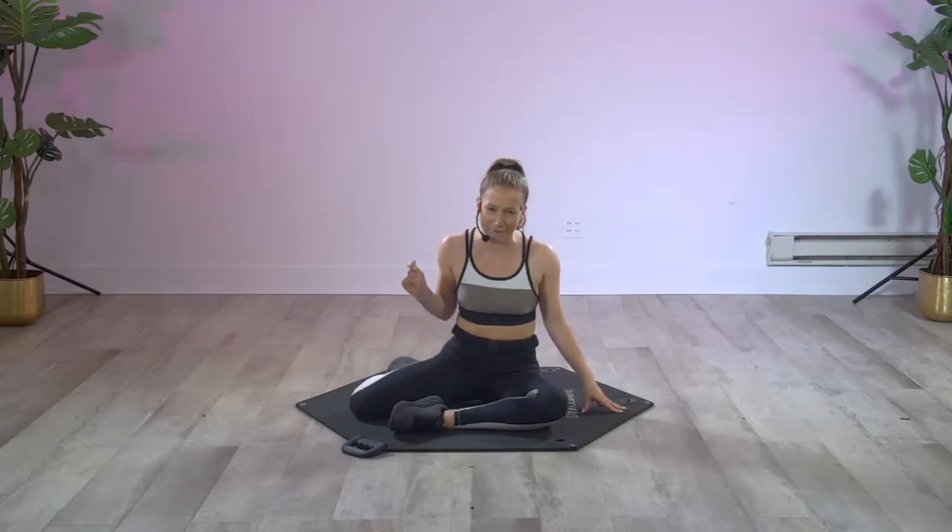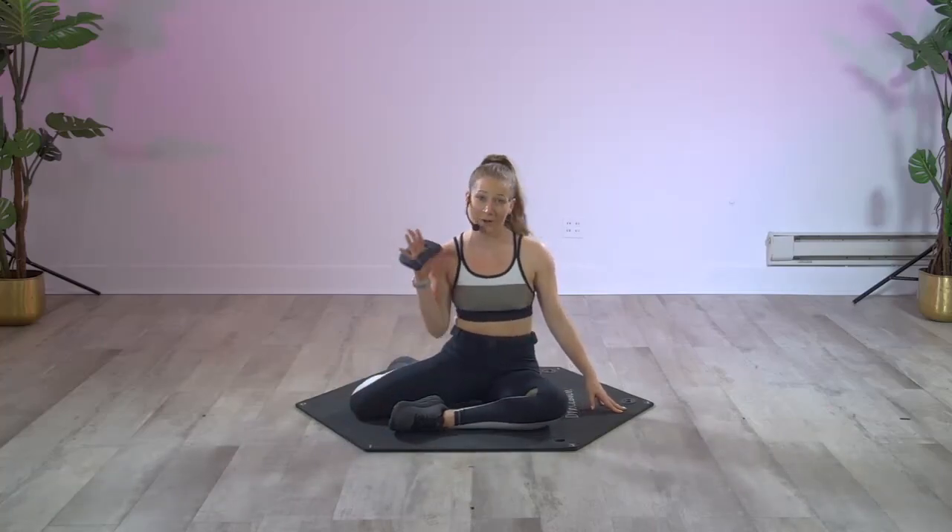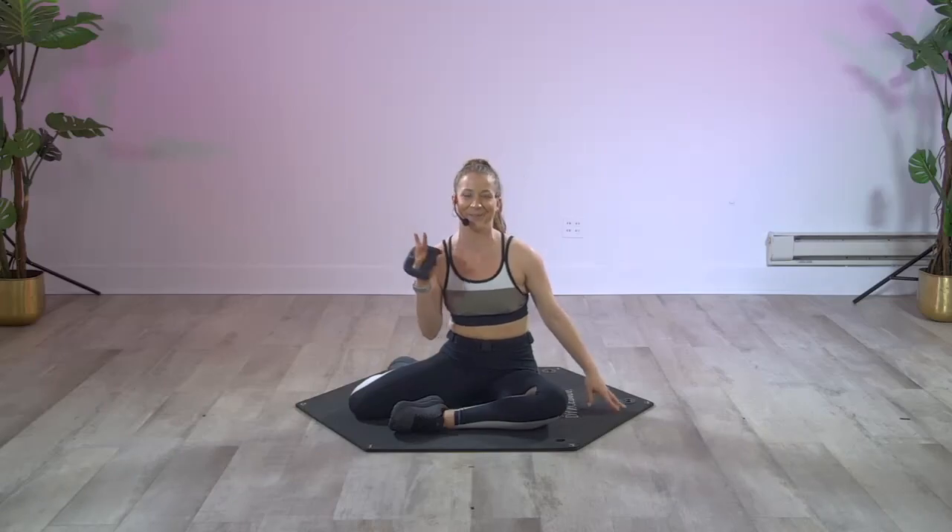Hey, welcome to Dance Body Live! My name is Cat and I have a super quick and effective inner thigh exercise for you. Grab a two or three pound weight and let's get right into it.